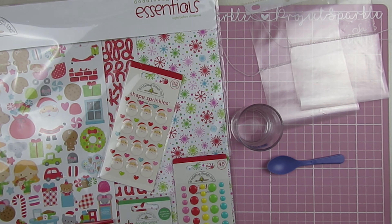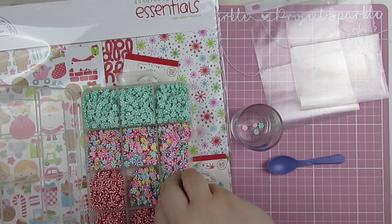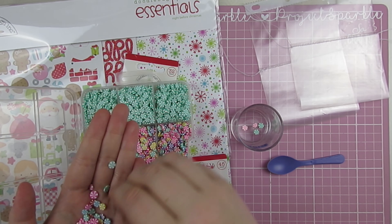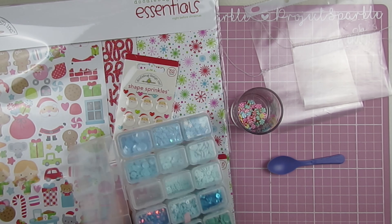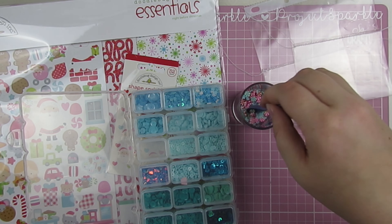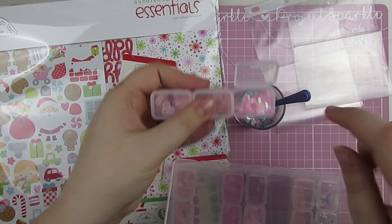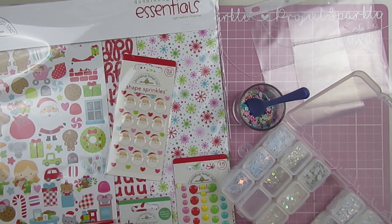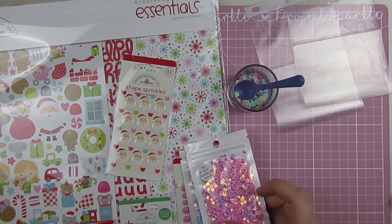Next up we are making the sequin mix — this is my favorite part always. I decided on these little colorful candy swirls. The only thing is I don't think the purple matches the collection, so I go through and take out all of the purple ones and just use the other colors. Then I go through my sequins and add more in different sizes but the same colors as what's already in the swirl mix — some blues, some pinks, a lot of iridescent, some little stars, all sorts of different shapes and sizes.